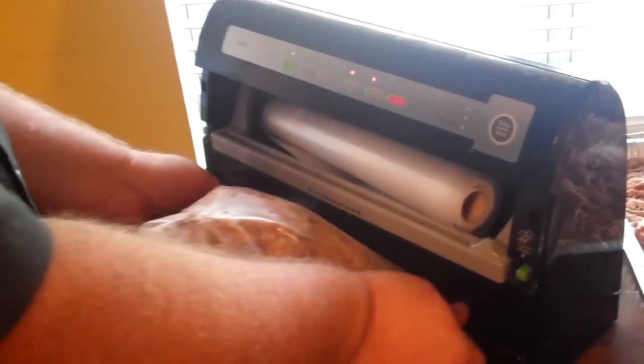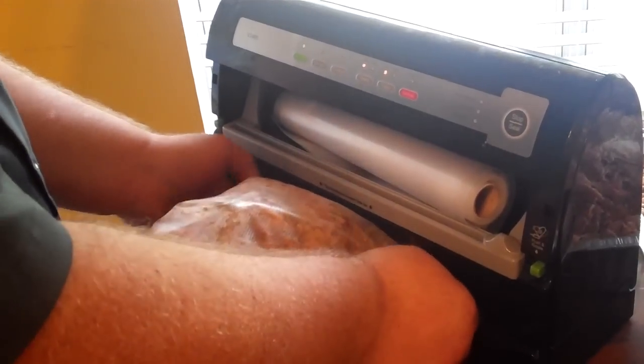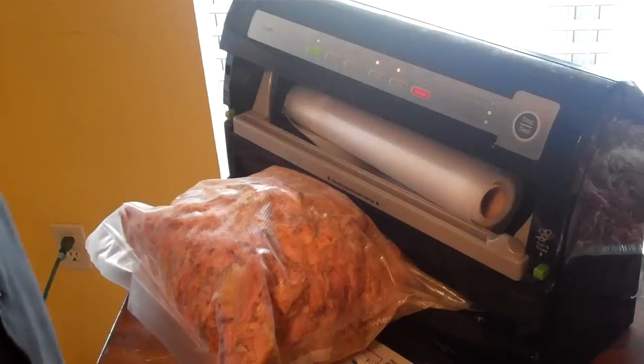Not much to it — you just get it in there and line it up. You still don't want to overfill it, but that's all it is. The machine does all the work once I get it going — there it goes, just sucks it right on down.